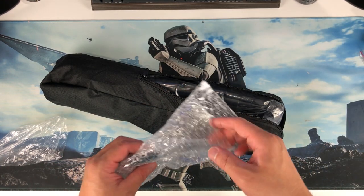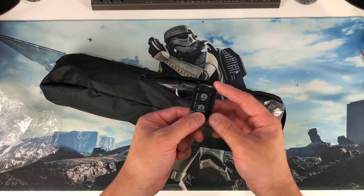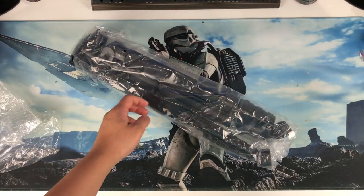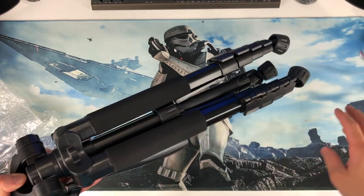And what else? Oh, a remote! I guess we can take some selfies or anything like that. And then the tripod itself — oh, it's pretty heavy. So I guess we made a good deal.